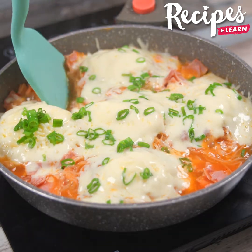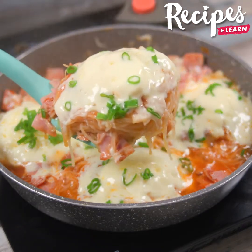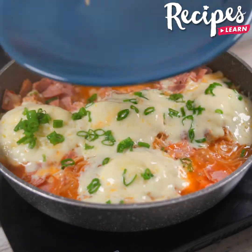And our noodles is ready! Look how delicious it is! I hope you enjoyed our recipe! See you in the next one! Bye-bye!